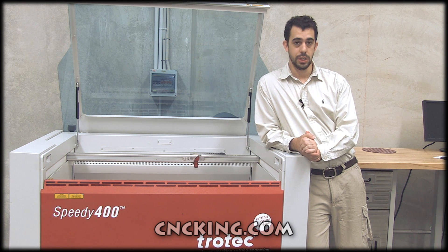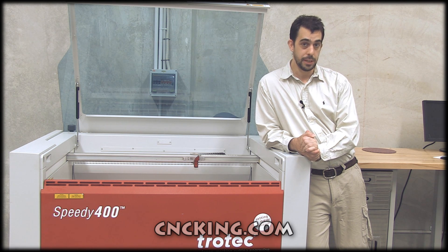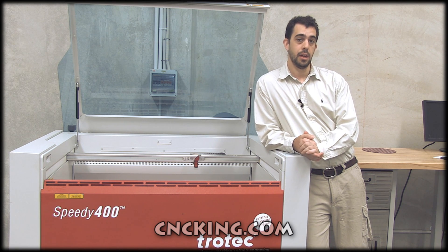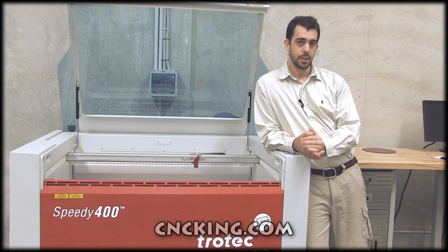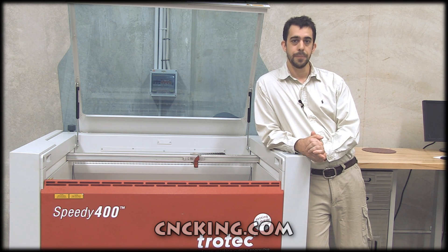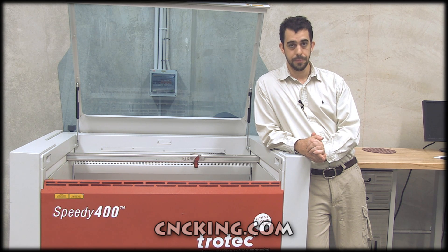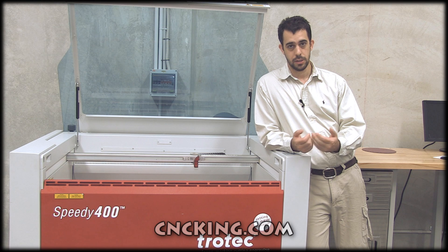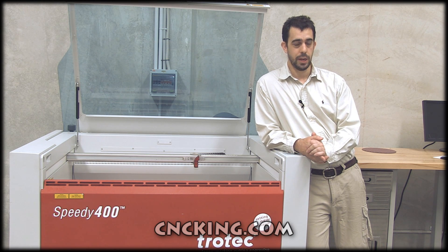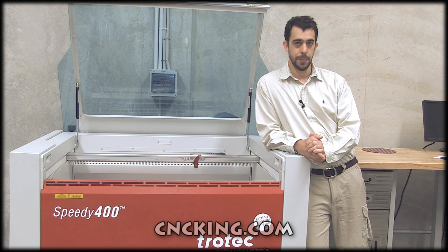What I really like about this machine is that it's incredibly powerful — you have the pass-through ability of the Speedy 500 and the speed of the 300. If you have any questions about this machine or any others you see here, head over to troteclaser.com.au. I don't work for Trotec so I can't field questions or handle sales, so they'll answer any questions you may have.